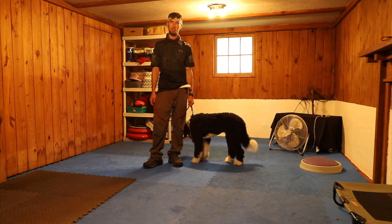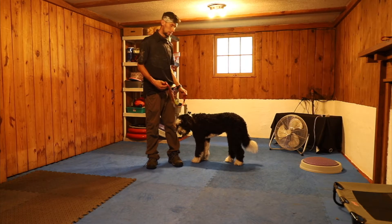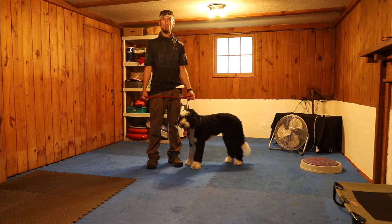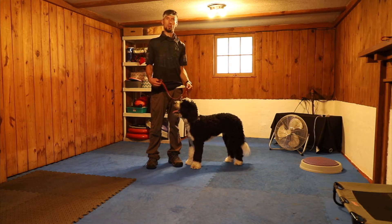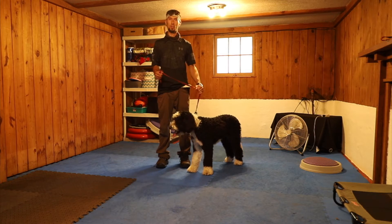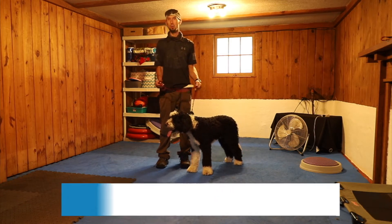We're going to start with our walking training session, and here's a great example of taking a new dog through our foundation. Every day it's a step-by-step process to get them better. So what we're going to do is practice day one. Dogs really don't know what to do, so I want them to learn to walk with us. All you have to do is go from point A to point B.